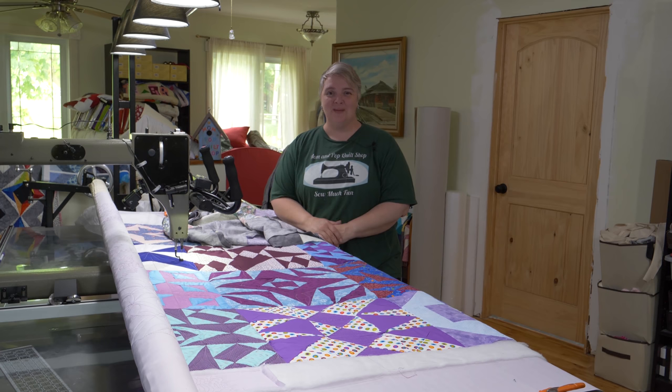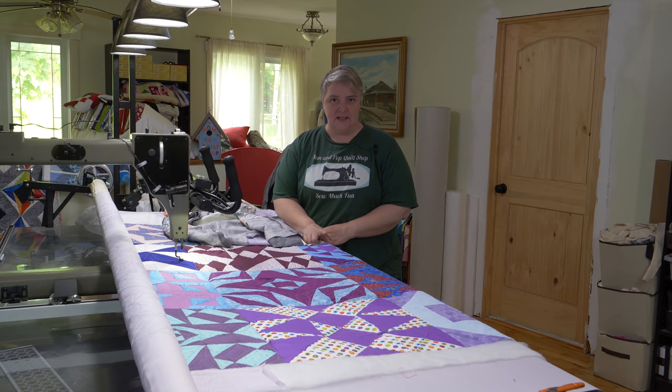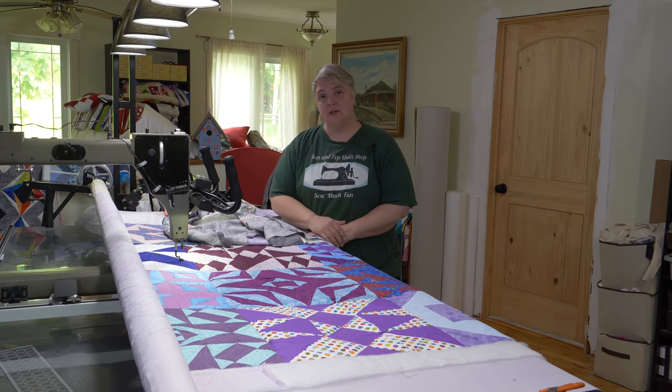Hey everyone, welcome to Long Arm Wednesday! I'm Laura Lynn of the Mom-and-Pop Quilt Shop and we're very happy to see you here today. Today we're just going to continue working on our block of the month from 2018. Pop designed it via the EQ8 software and we did a different block — I think it was 17 inches, 16 inches, something like that — and I'm just going to continue quilting it up.